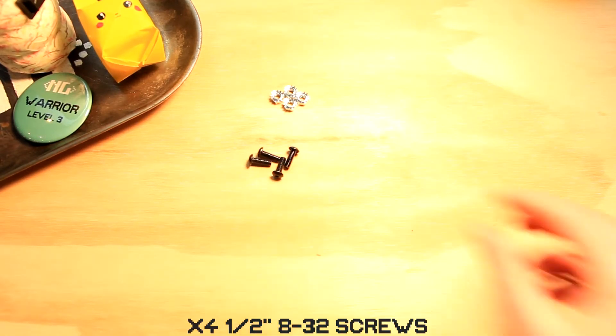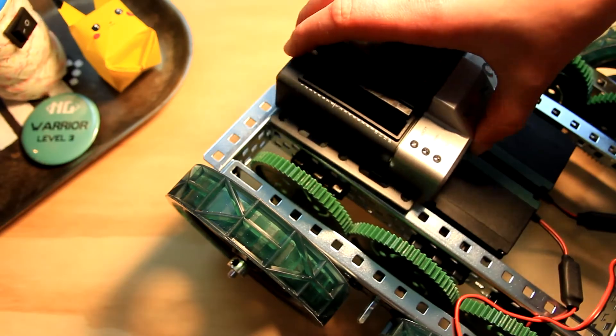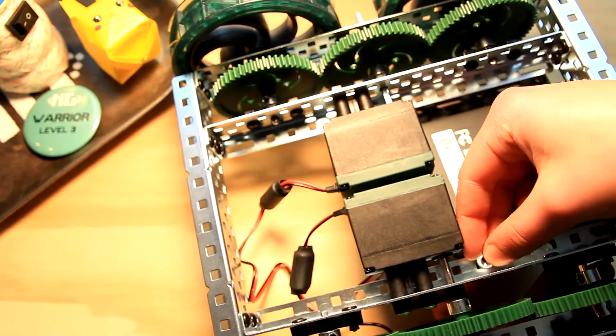It's coming together! Okay, step 8: Time to get that electrical all set. Step 8.1 — Time to secure the cortex. Parts for this step: four keps nuts, four half inch 8-32 screws, and one VEX EDR Cortex. The cortex is gonna go on the front of Sting and you're gonna secure it with four screws and nuts.